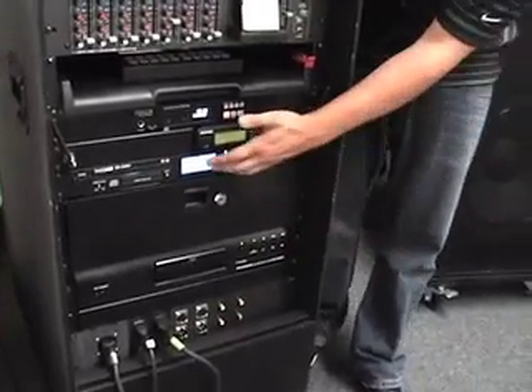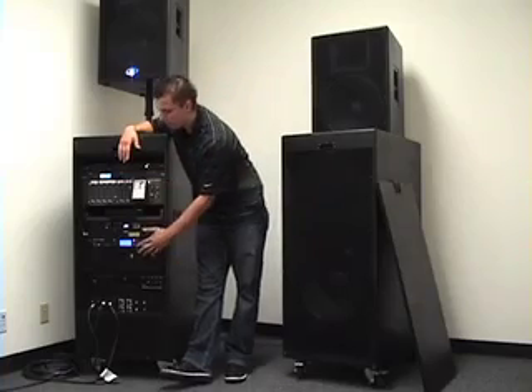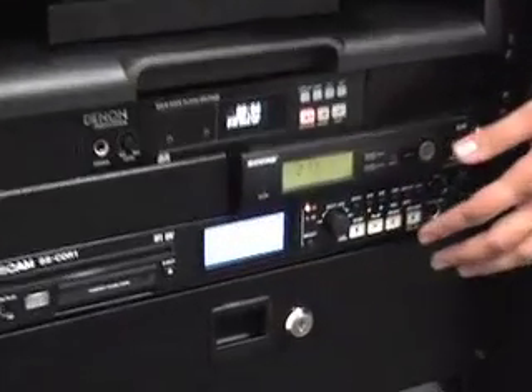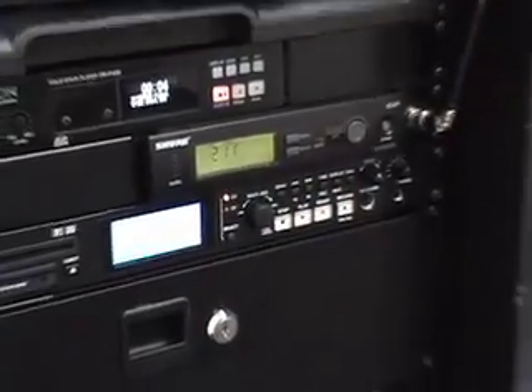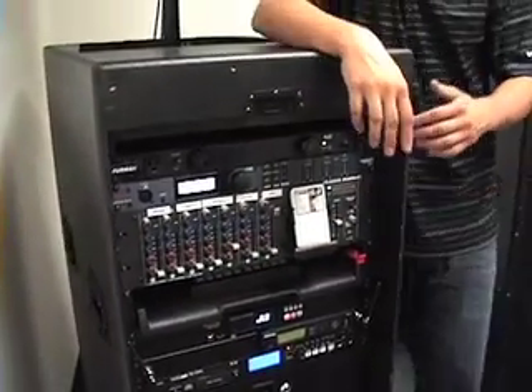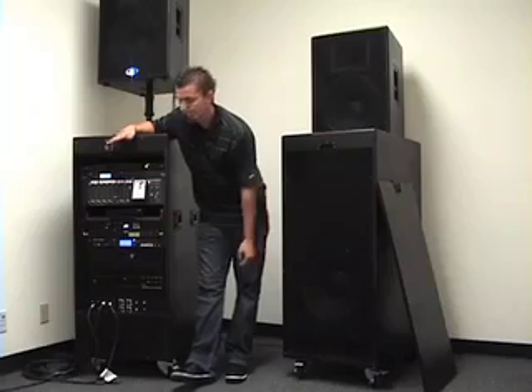There's a CD recorder so you can record your event, and it's also a CD player — you can play CDs in any format. There's a mixer to mix everything you need, plus an iPod dock where you can charge your iPod and play music at the exact same time. Simple as that.